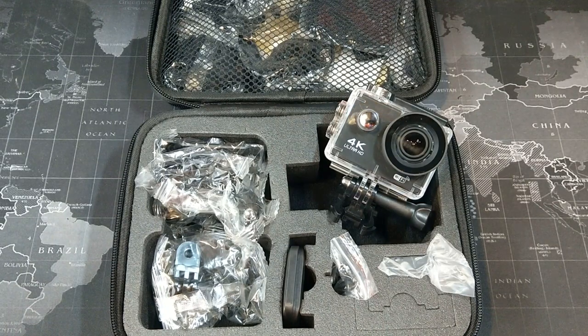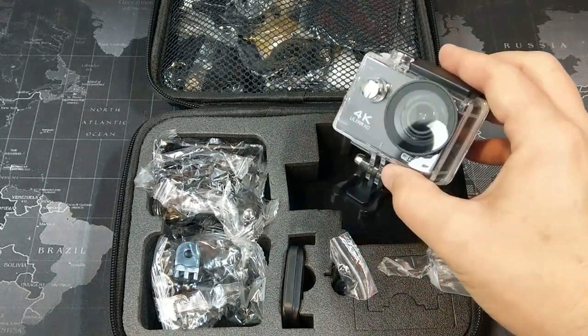Hey, what's up YouTube, this is the smartphone guy coming back at you with another video. Today we're going to take a look at this 4K action camera from a company called Xtreme — and this is the camera itself.